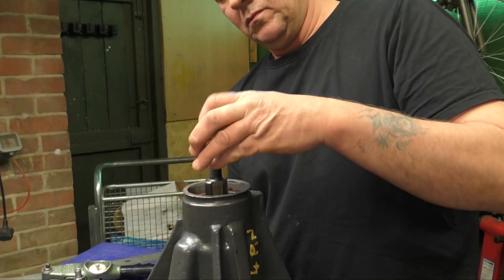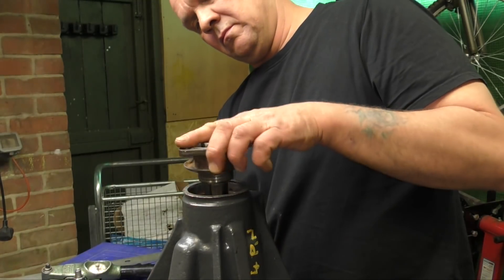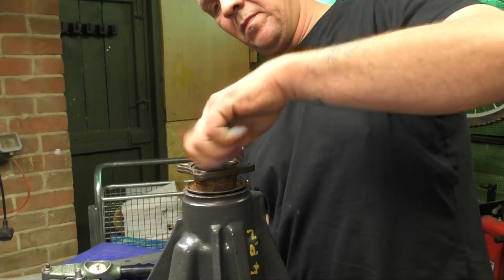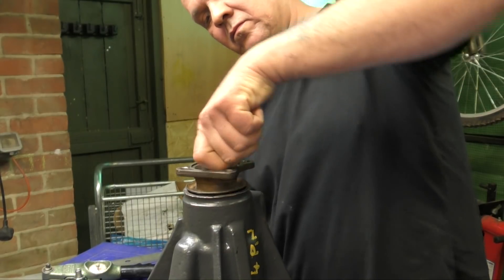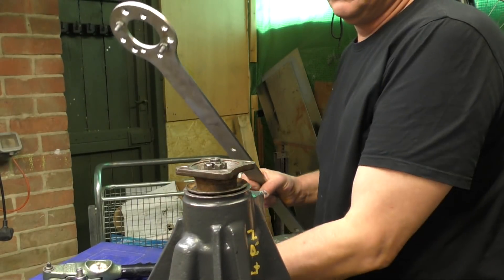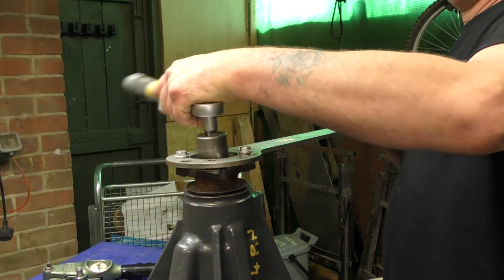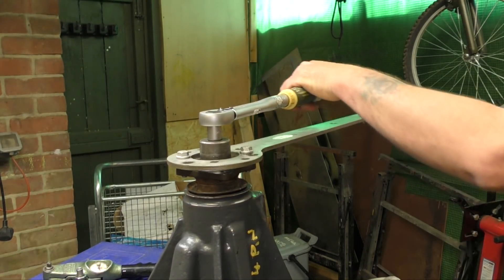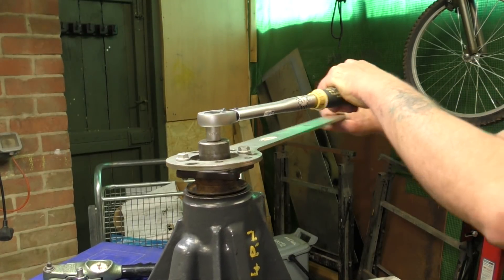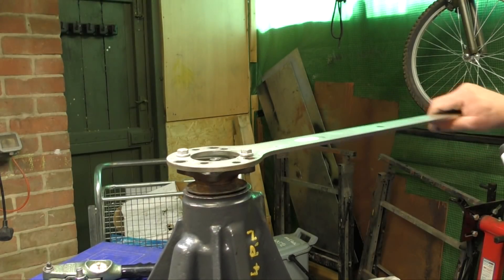The only measurement you'll do is working out what shim you have and what shim you may want to fit in. It's a matter of putting it together with the bearings, the shim, then the bearing, then the flange and nipping it up. I would advise making sure you have the workshop manual for the diff for the vehicle that you have. Now, this one I have here is a bit of an oddity, but I'm treating it as a D1 diff.